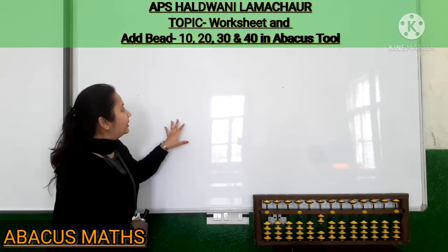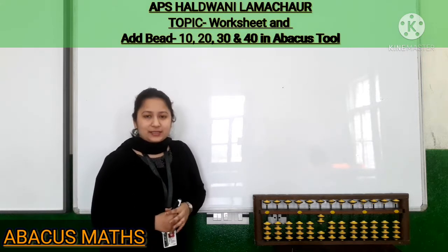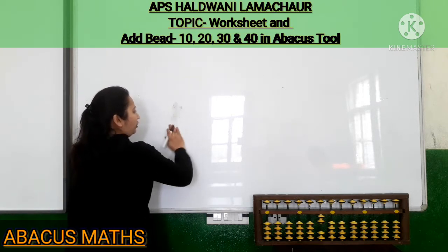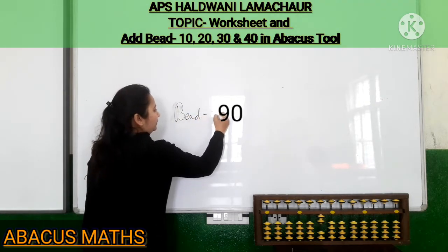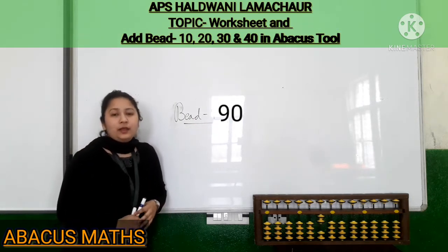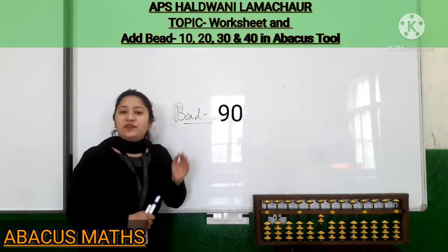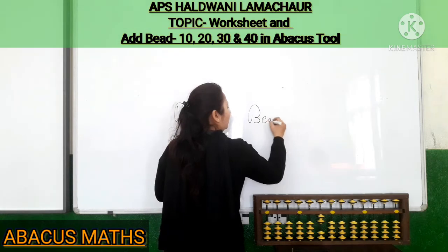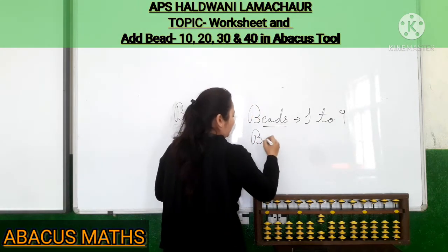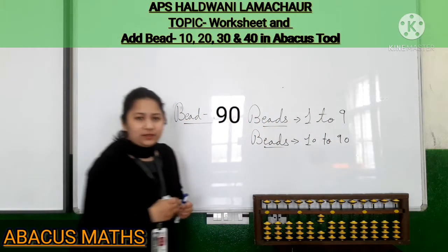As you can see, kids, our today's video topic is worksheet. In our last video we learned how to draw beat 90. With beat 90, our beat topic ends. We have learned the beats from 1 to 9 and beats 10 to 90.